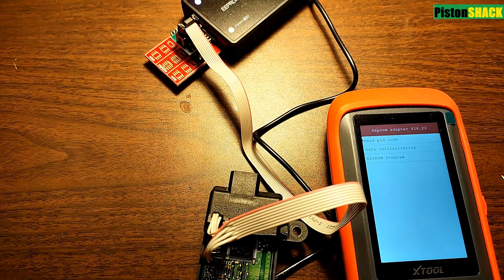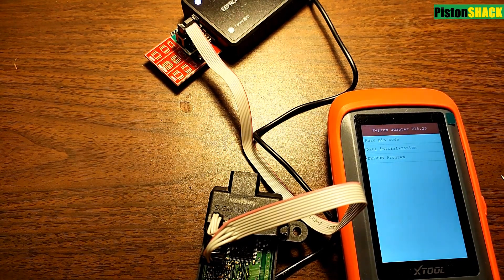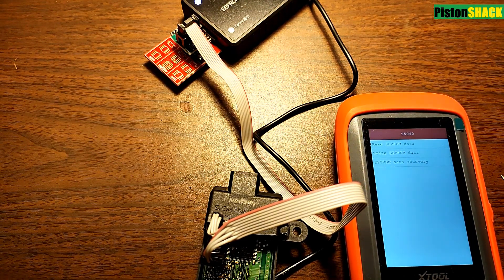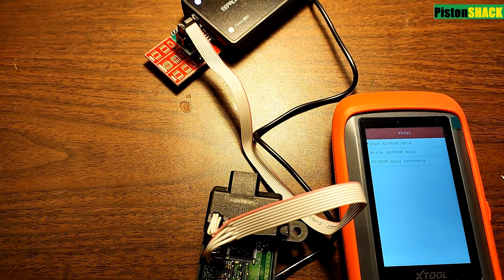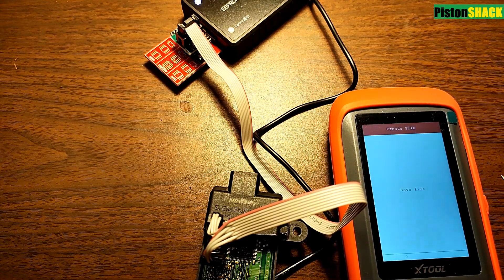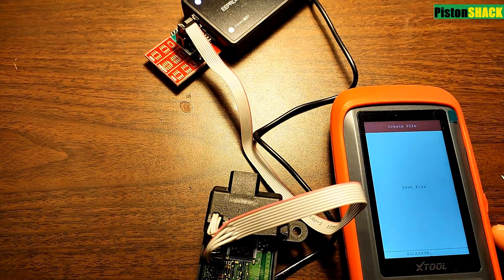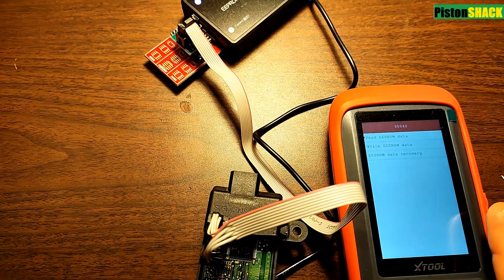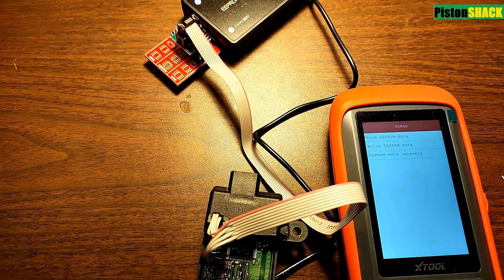Write that pin code number down on a piece of paper. That data from the original EEPROM chip will be transferred to our junkyard replacement SKREEM module which we got for $5 — you don't have to replace ECUs, cut keys, or do any other programming, just this one simple thing. Go to the EEPROM program function, choose your series — the series number is on top of the EEPROM chip — and we have 95 or 40. Go to read EEPROM data function, choose that, and create a file. The data from the EEPROM chip will be saved to our XTool. Save the file and create a name: 04 Caravan. Files are successfully created and we have the file saved to our tool. That's the first step.